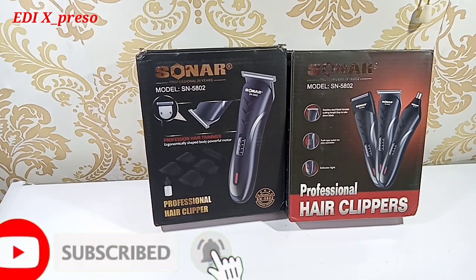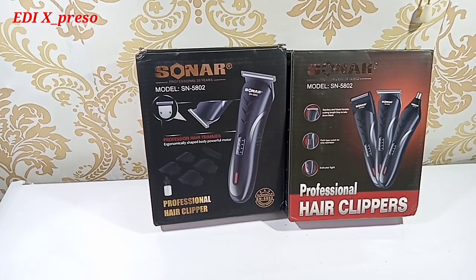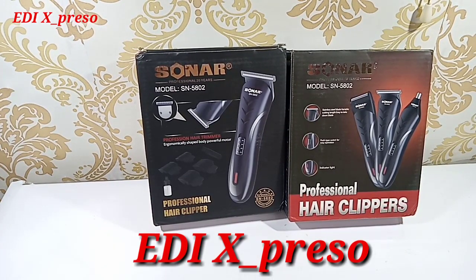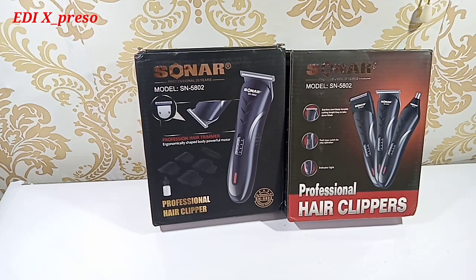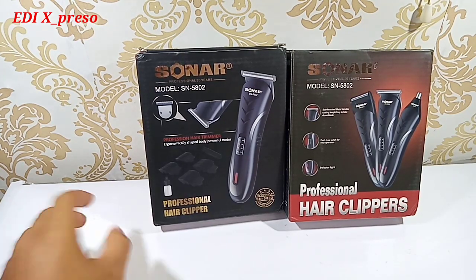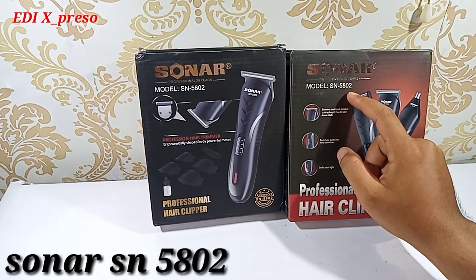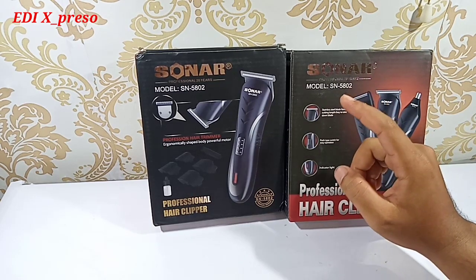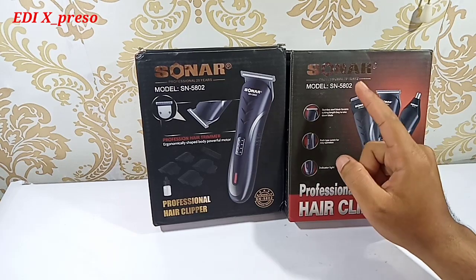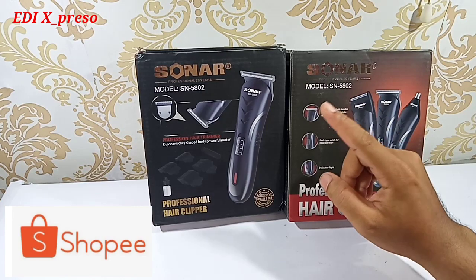Halo YouTube. Assalamualaikum warahmatullahi wabarakatuh. Berjumpa lagi bersama saya, Edi X. Dan kali ini kita akan mencoba mereview sebuah alat cukur, yaitu produk dari Sonar. Kali ini kita dapatkan produk Sonar dengan tipe SN5802. Ini berkisaran dengan harga Rp80.000–100.000, tergantung Anda belanjanya di mana. Dan kali ini saya dapatkan produk Sonar di aplikasi Shopee, tapi Anda tidak hanya bisa dapatkan di Shopee saja.